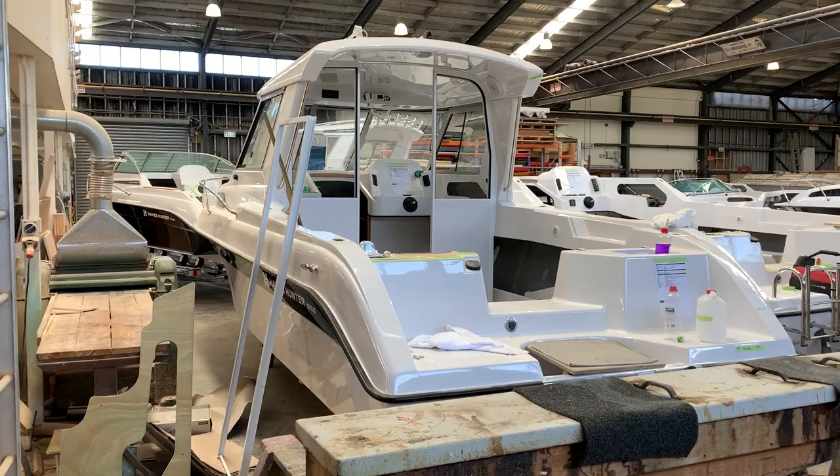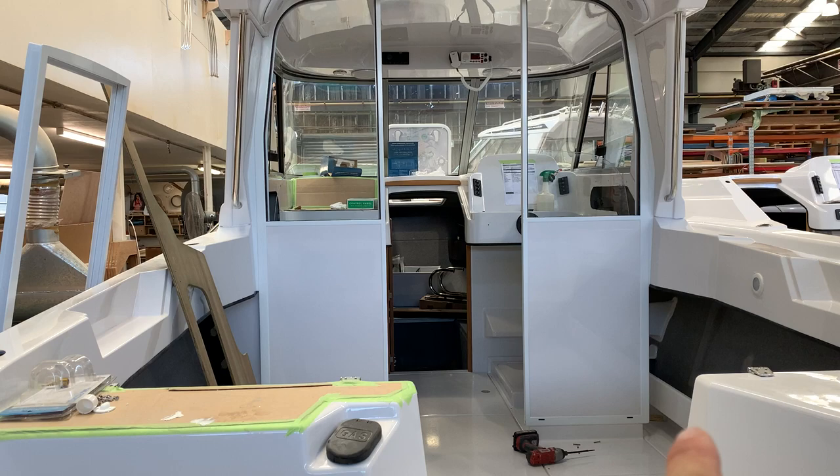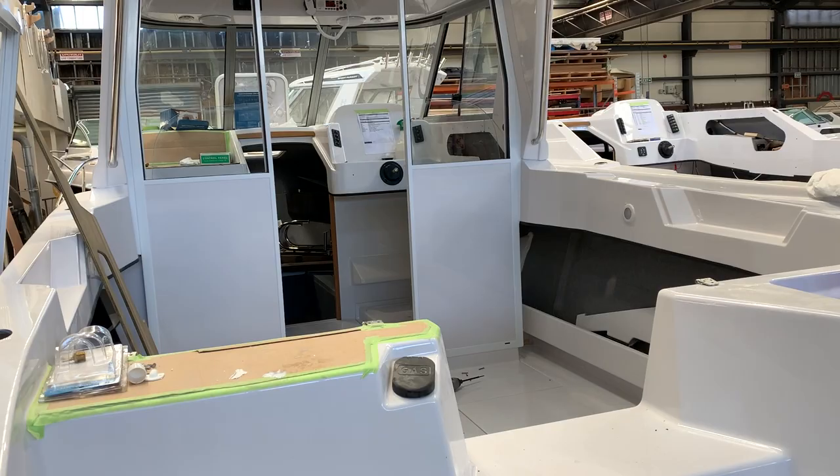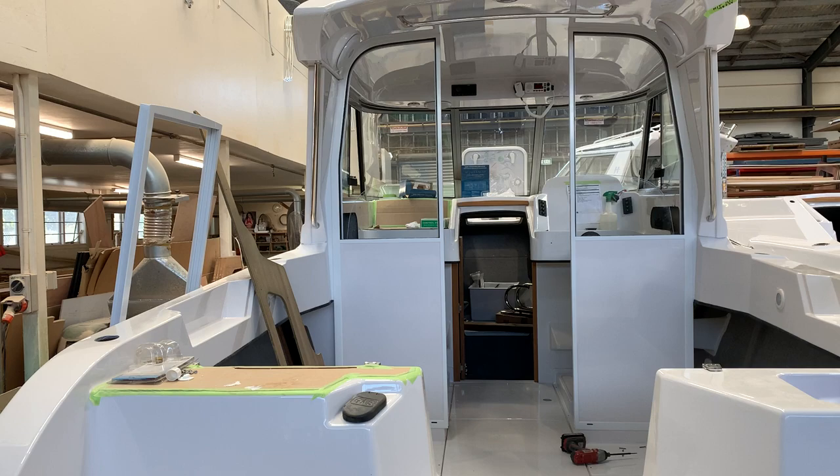Here we are down at the Haynes Hunter factory with an SE725 in build. You can see inside the cockpit we've got the lockable cabin with the electric windows. You can spec seating either side of the cockpit, with big internal pockets and heaps of storage space.